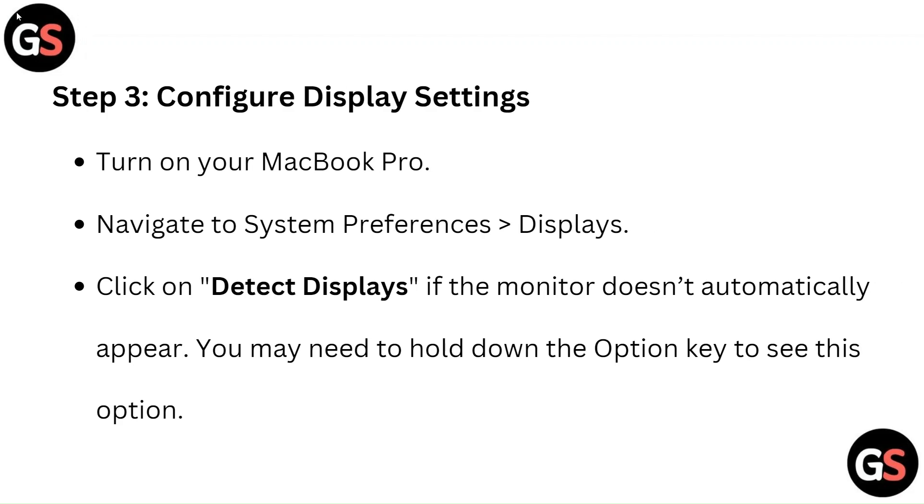Step 3: Configure Display Settings. Turn on your MacBook Pro and navigate to System Preferences, then Displays. Click on Detect Displays if the monitor does not automatically appear. You may need to hold down the Option key to see this option.